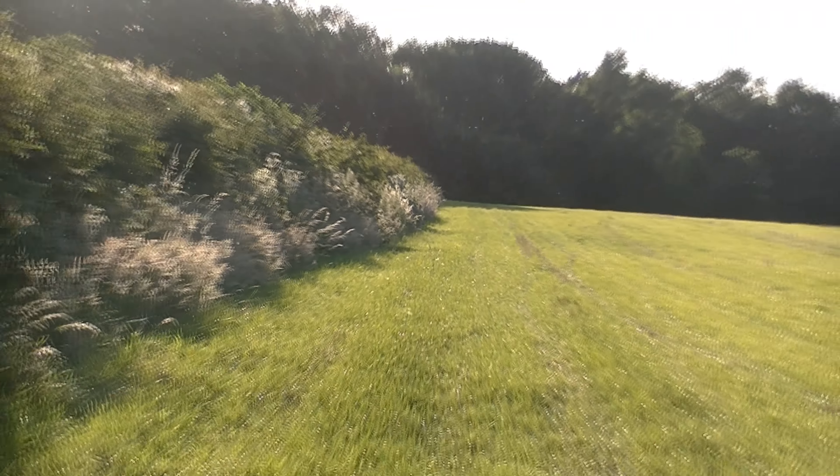Beautiful shot — straight through the spine. That was a good shot. It was 100 yards, easy. Beautiful. That's about 100 yards, even if we squeak it.